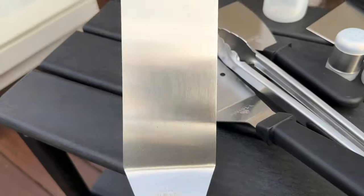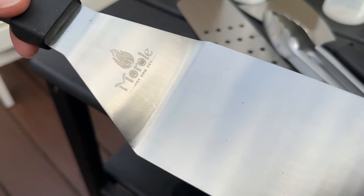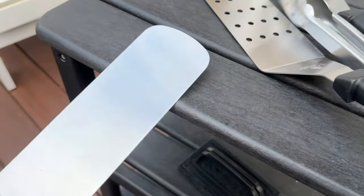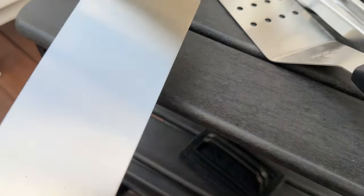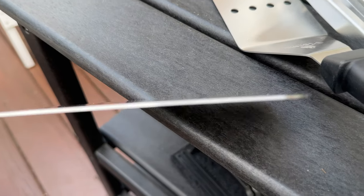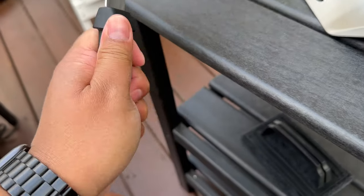Next you have this flat spatula right here, like a hibachi spatula. Their logo is nicely embossed into the stainless steel, so it's food grade material and it is pretty sturdy. This one doesn't have a hole — you could use it to smash some burgers in a pinch. You can see how thick the material is, so it's pretty good quality and it has a sturdy handle.